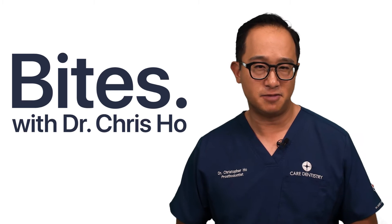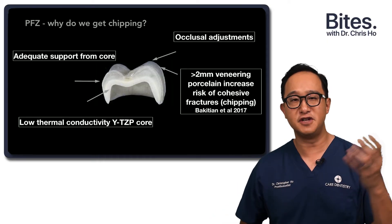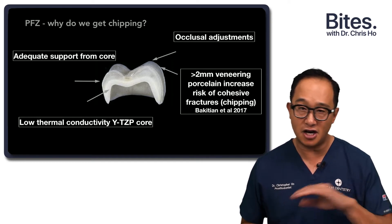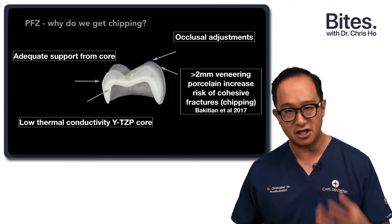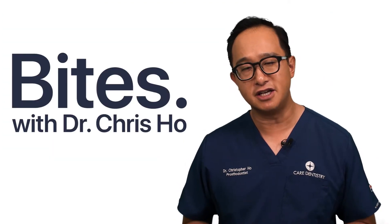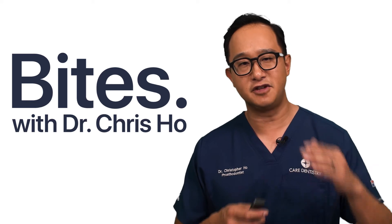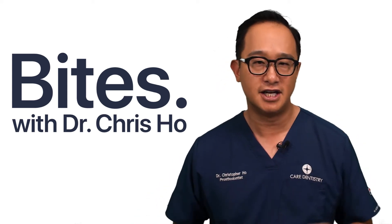Why do we get this chipping from porcelain fused zirconia? One of the main reasons is that originally the cores were not well supported, so the actual zirconia coping is not supporting the veneering porcelain. It could also be that you as a dentist have done some occlusal adjustment and haven't highly polished the restoration, leading to micro fractures that age with water and eventually fracture. In the past, there was also poor matching of the coefficients of thermal expansion between veneering porcelain and zirconia, which led to fractures as well.